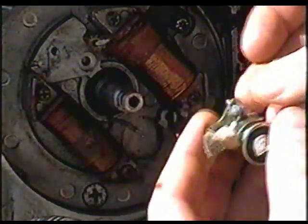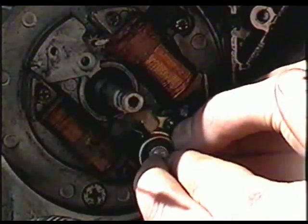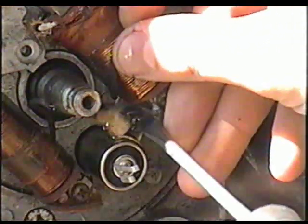To stick the condenser back in, just simply grab it like this, insert it into its place, and then just tighten up the screw.